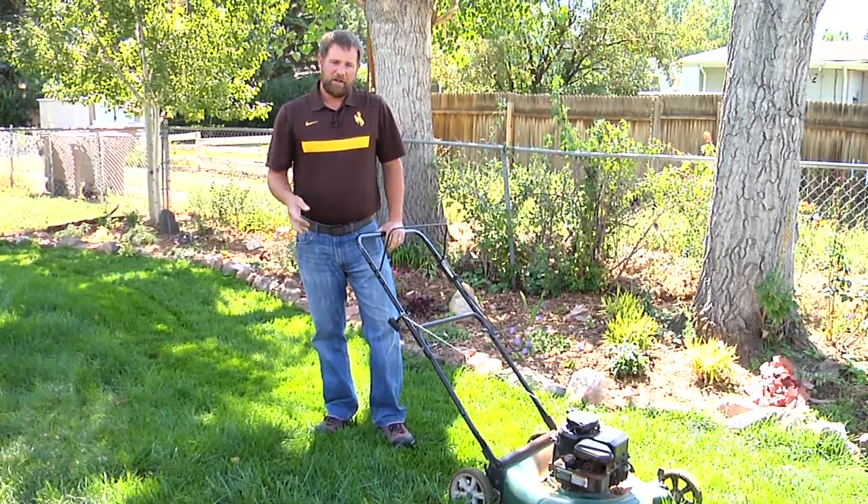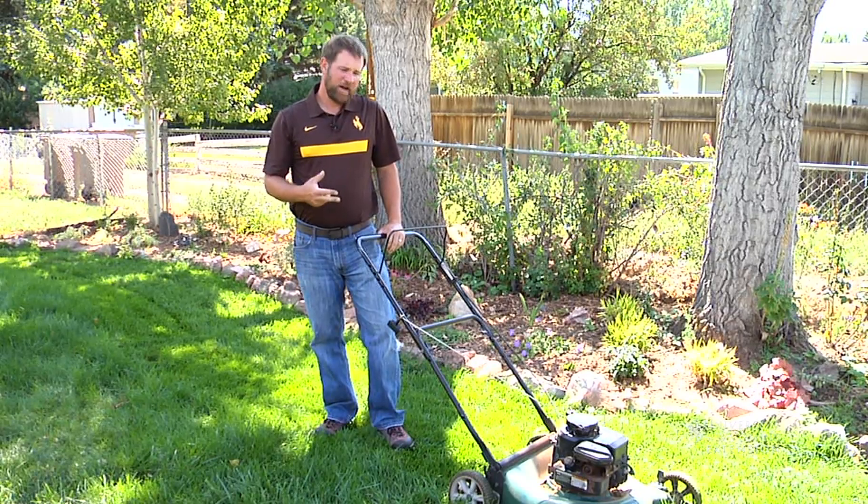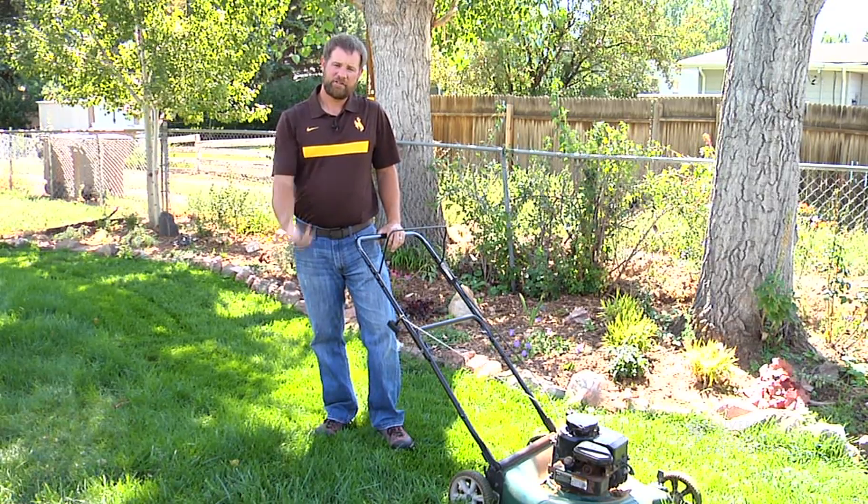So if you want to make your lawn more drought tolerant, you need to do two things: you need to mow high and you need to water deep.